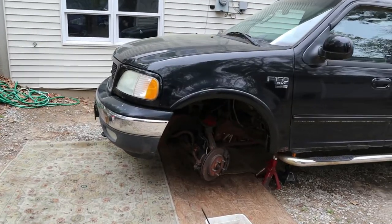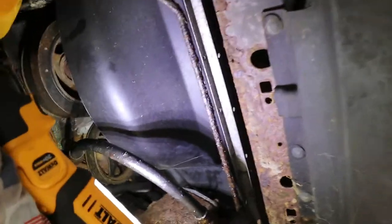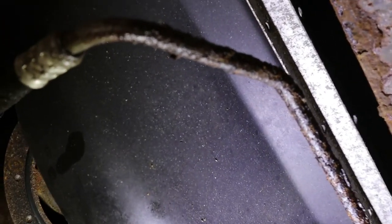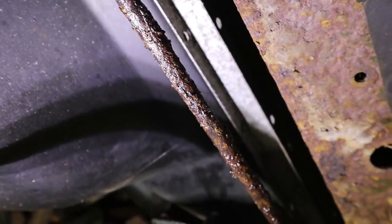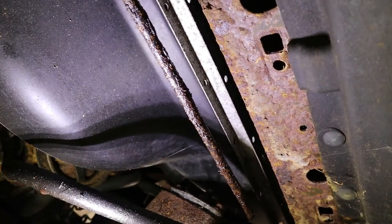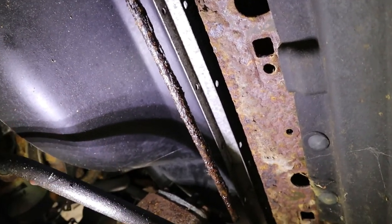The tranny lines in our beautiful Ford here can also be easily seen from the front, right under here. And believe it or not, this was the line that wasn't leaking — very, very crusty. I already cut out the leaking line, as I said, and I'm going to be cutting this one out as well and replacing it with rubber because it's junk. By replacing these lines with rubber, you don't have to worry about this happening — they're never going to rust.